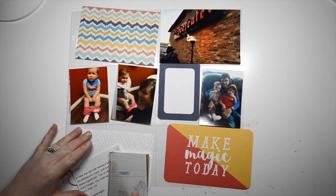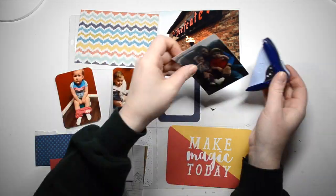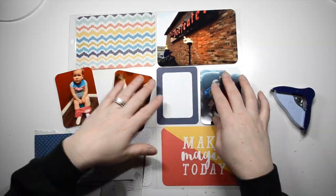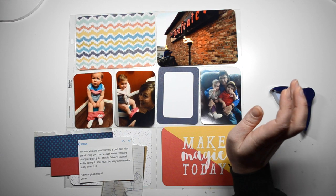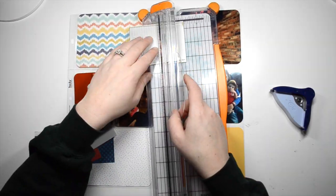In the inspiration piece, I took from it the orange, the red, and the blue. The orange actually turns out to be more of a yellow in my layout, but there was lots of red and orange in the photos, so I thought that went pretty well.